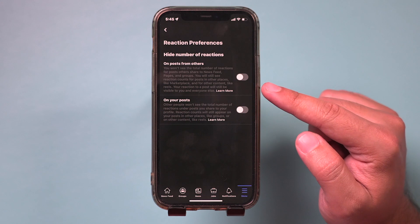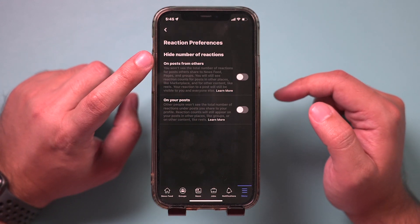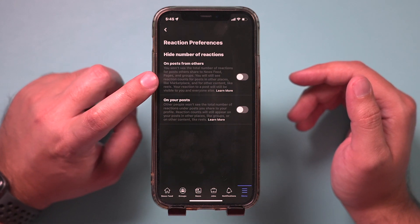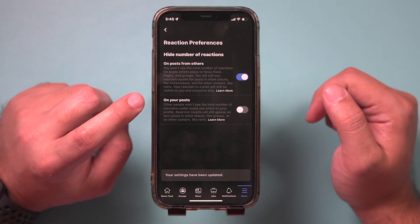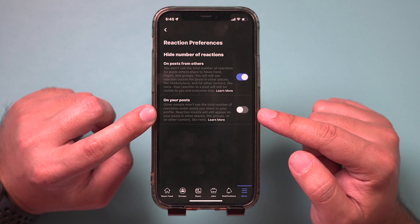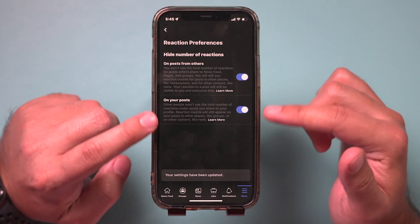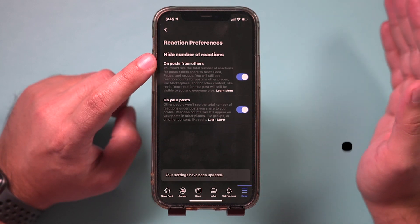And you have two different options. The first one will hide any reactions like likes and hearts on posts that you see from other people on Facebook — this is going to hide it from other people's posts. But when you post to your own Facebook and you don't want people to see how many likes or other reactions you have, you could also turn this on too. Both of these turned on will hide any likes and any reactions on Facebook.